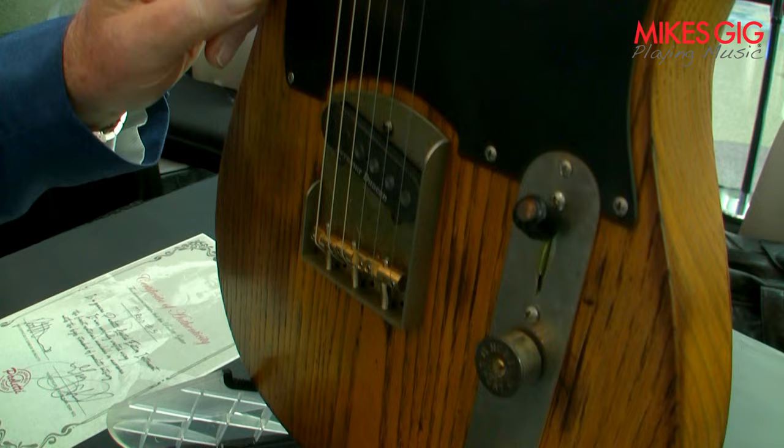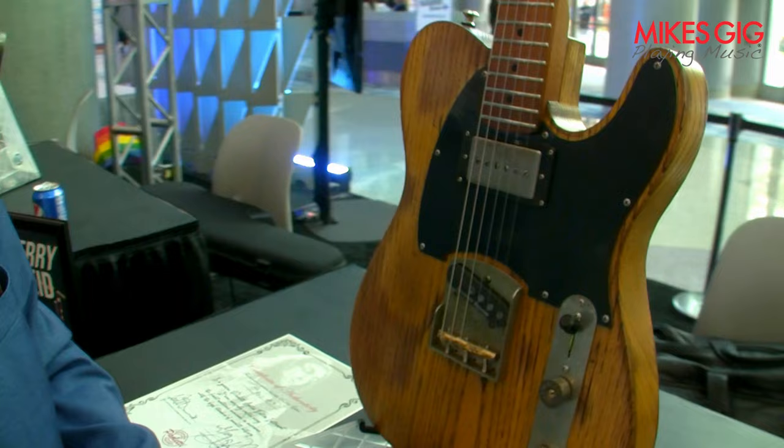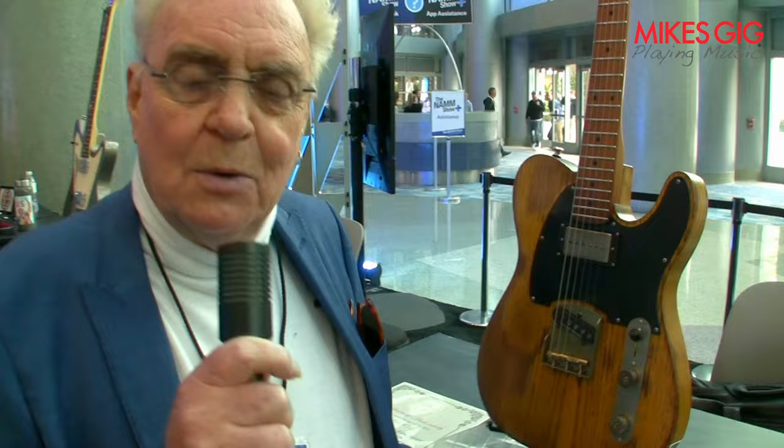There's a P90 in the top because when I got mine, the lipstick pickup faded on the original one. A friend of mine at the time, Dan Armstrong — you might be familiar — who built Dan Armstrong guitars, the plexiglass ones. He was working at Manny's in New York. I always wanted to put a humbucker, a Gibson, at the top. He said, no, I'm going to have to cut a big hole in there. I went, you're going to what?